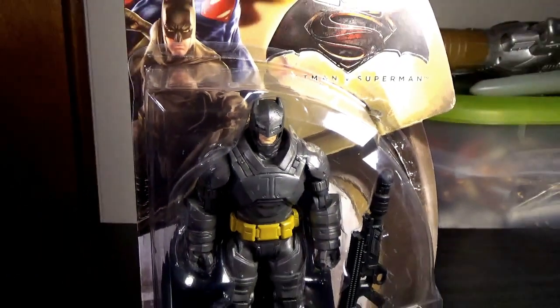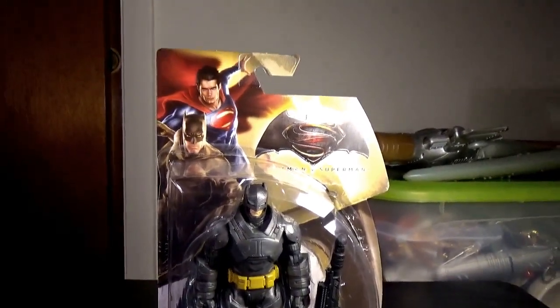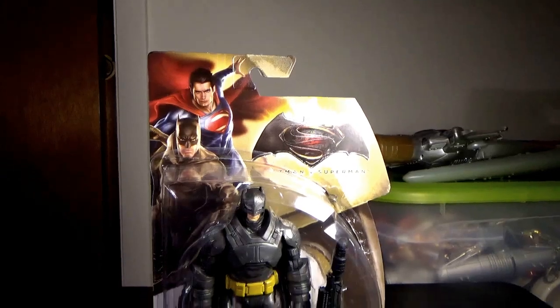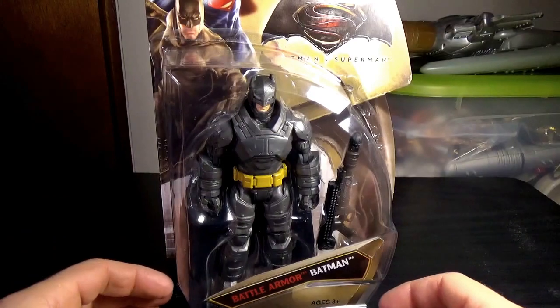We'll zoom slowly away. There's parts of the package — it's a basic package, you can see the top. Don't mind the glare on the bottom. But we're here to do a figure, so let's just open it.